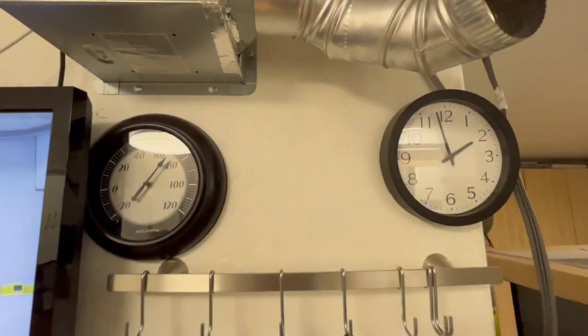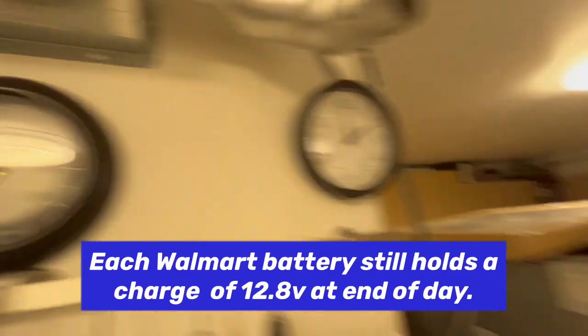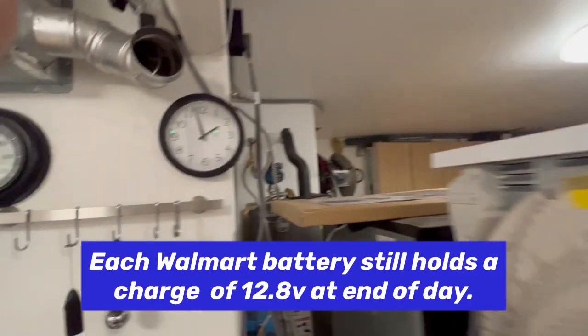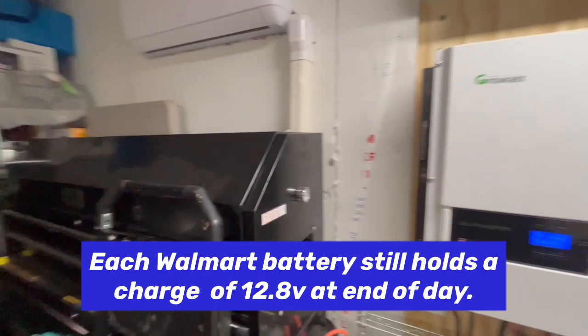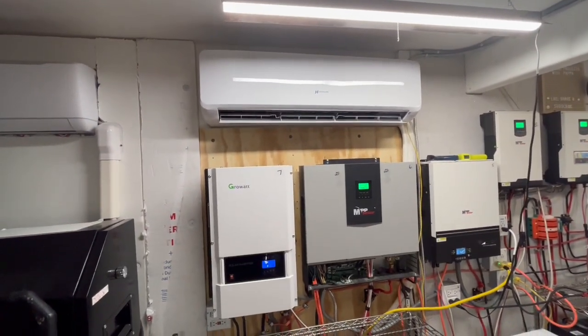We're at 70 degrees inside. It's 2 o'clock in the afternoon and it's about 98 degrees outside. So we have this 18,000 BTU air conditioner running.